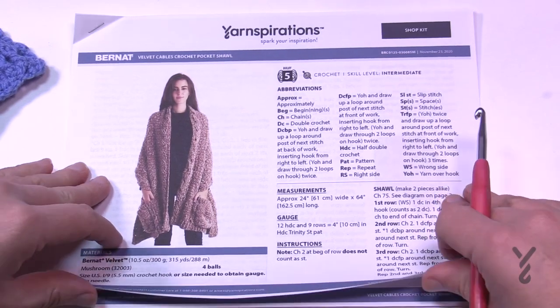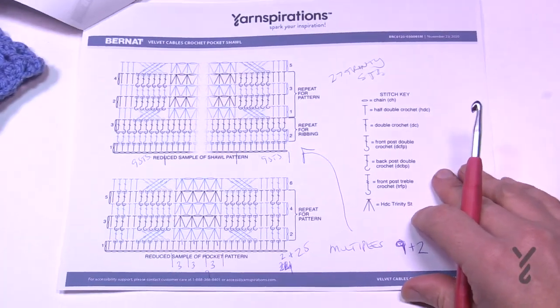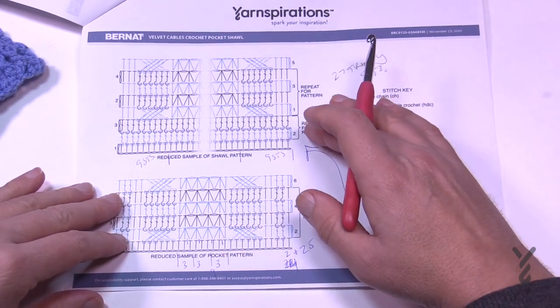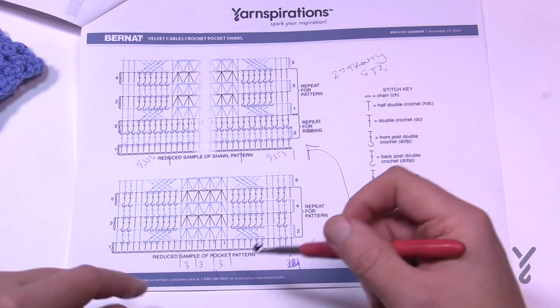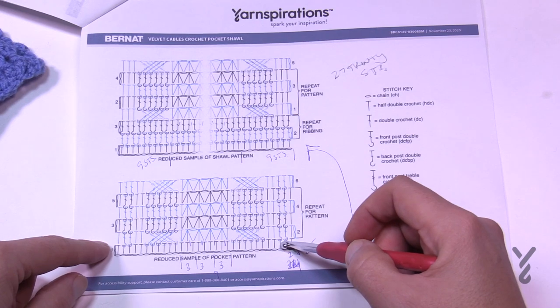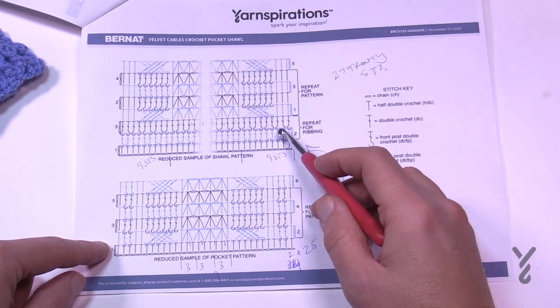There are diagrams available to you on page number two — two sets. The bottom one is for the pocket and the other is for the main shawl itself. On the pocket diagram you'll notice the ribbing stitches that appear on the pocket — they don't exist on the shawl. So if you look at the shawl diagram, those ribbing stitches are missing.